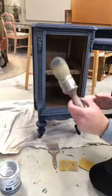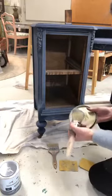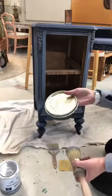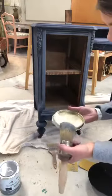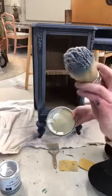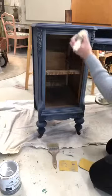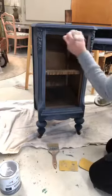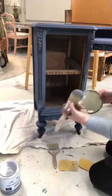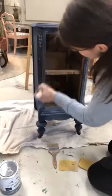I have my Annie Sloan wax brush — these are the big ones. We actually don't have these for sale in the shop, we only stock the small ones, but the big ones are nice. Whenever you're waxing, you'll want to wax not right out of your tin because you will get debris in it — you can see this one has already started going blue from the sanding dust getting in it. You don't want that in your wax if you're going to use it again. I'm just going to apply the wax — I don't have a lot on my brush, but you can see it on there; it's white.